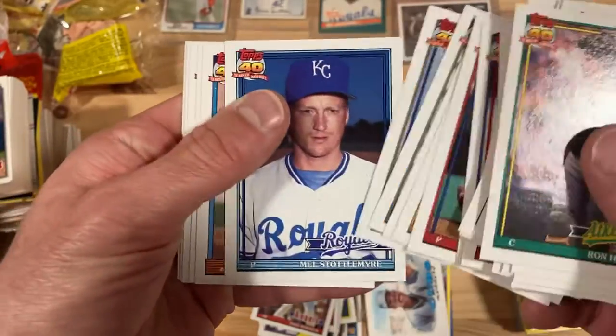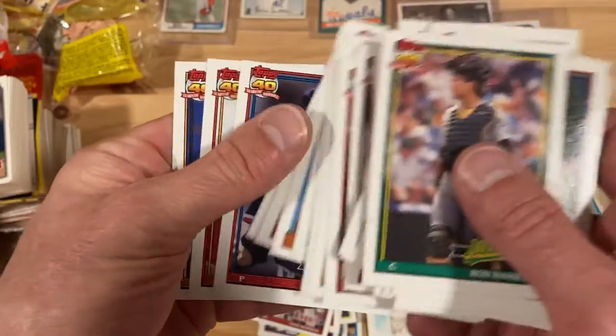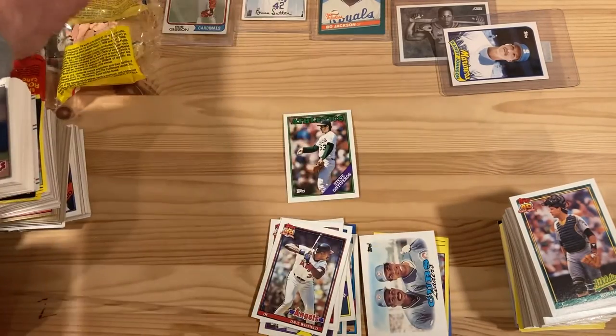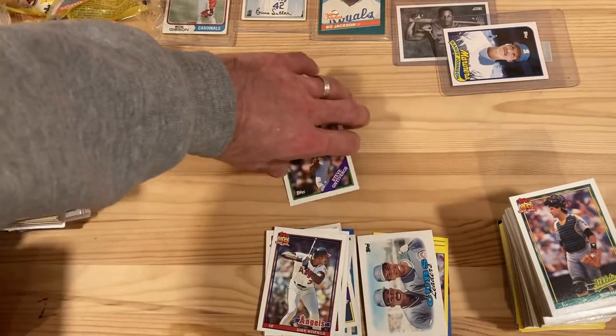And that'll do it. No majors in here — it wasn't really the greatest pack rip I've ever seen, but some stuff that I like and some of my favorite players. So I'll take it. And let's take a look at Steve Ontiveros — I don't know much about him, played for the A's clearly.